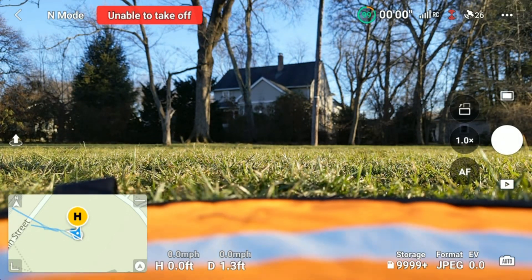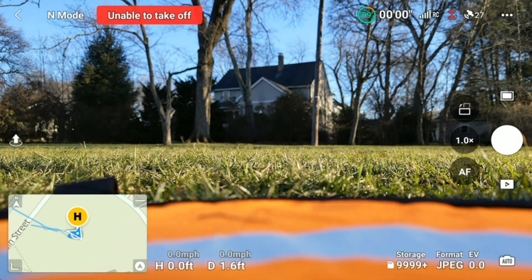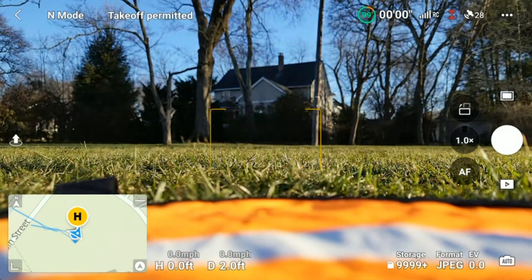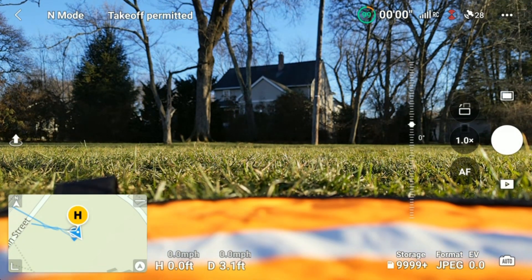We're going to attempt to do the asteroid shot on the DJI Mini 3 Pro. You want to make sure that you're permitted to take off and that your battery is sufficiently charged. I have enough battery there. The RC is connected. Satellites — 28%, which is great.